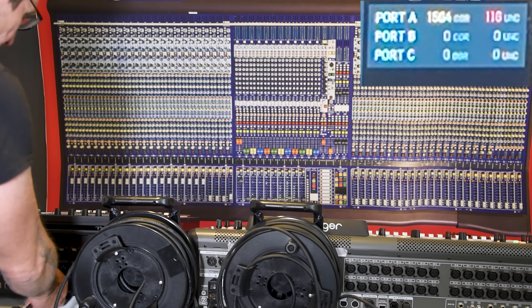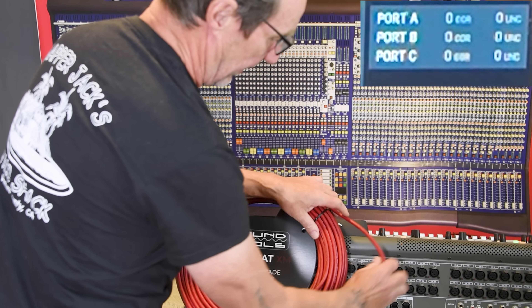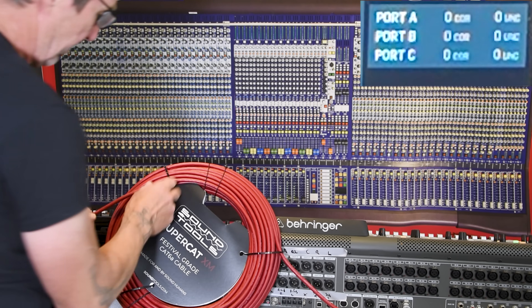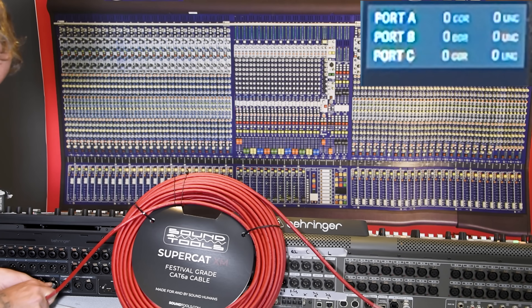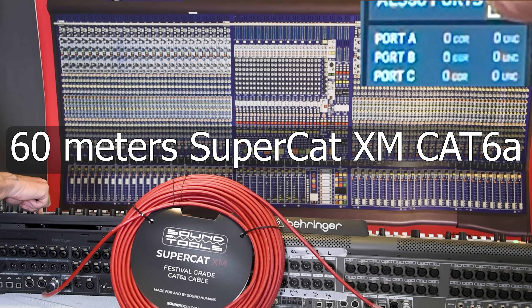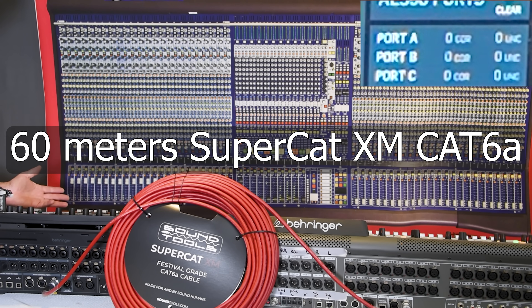Let's try the SuperCat. The Cat 5e doesn't like 100 meters. Now this is a 60-meter reel of Cat 6a — so it's 20% longer. This is stranded Cat 6a designed for portable pro audio. Plug that in, hit clear to lose the errors, and we'll see where we are now. We're clean as expected at 60 meters.